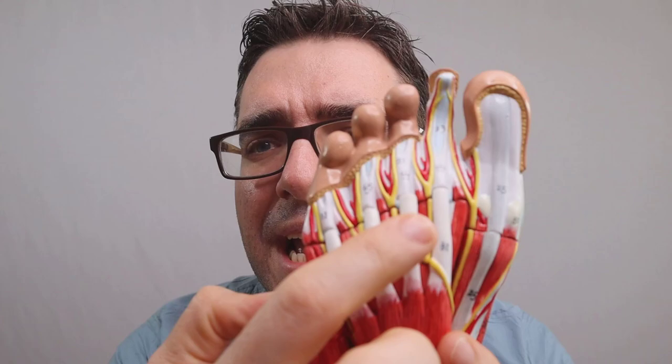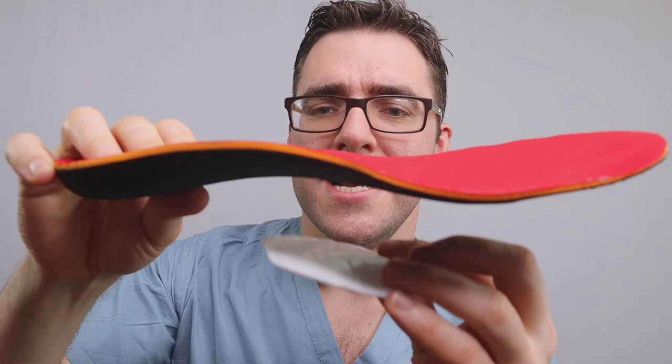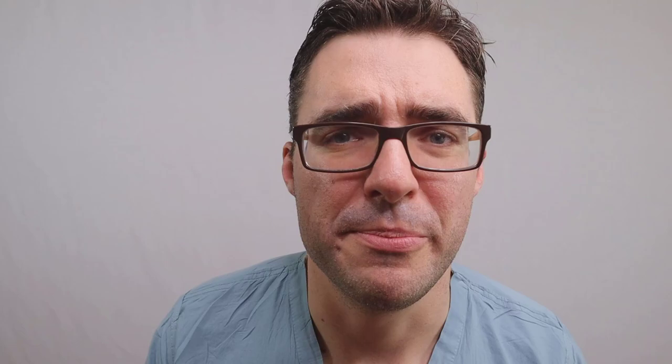Here's the summary. This is a Morton's Neuroma — you'll have sharp, shooting, zapping pain, usually between the third and fourth toes. My number one trick: first ice, then stretch, then get good shoes, then get a good orthotic with a metatarsal pad. Tape a pad onto the bottom of the orthotic with duct tape — this takes all the pressure off that part of your foot. At the same time, see your podiatrist, get some x-rays, and get some injections if needed. A couple of appointments with your podiatrist and you'll know what you have and how to take care of it. Don't live with this pain.